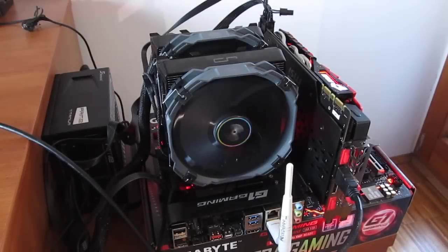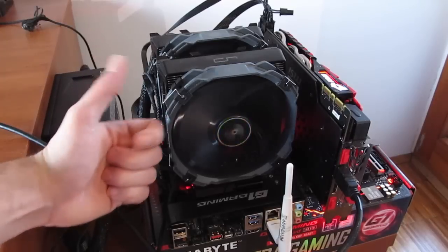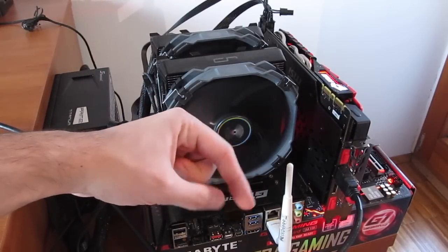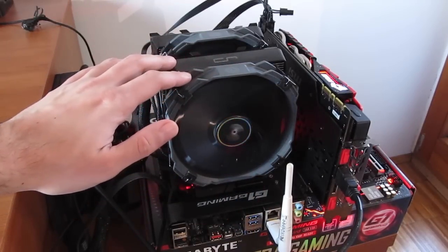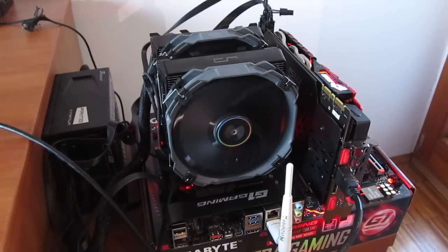That's it guys for this time. Thank you once again for checking out the unboxing and review of Cryorig's Air One Ultimate CPU cooler. Feel free to toss me a thumbs up if you like this video, it helps me a lot. Leave a comment down below if you have any questions about the product. And of course, if you would like to see more content like this, you can subscribe to the TechTik YouTube channel or you can just check out some of my other videos from before.